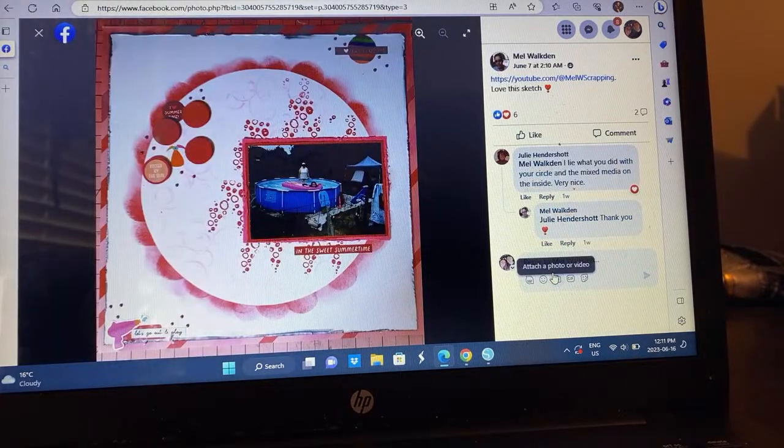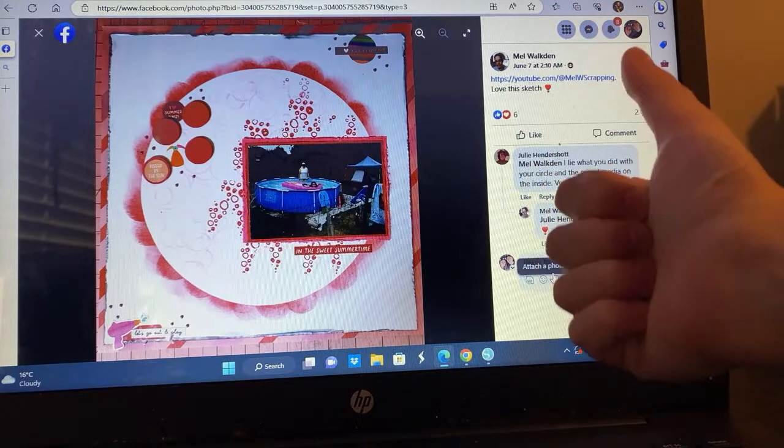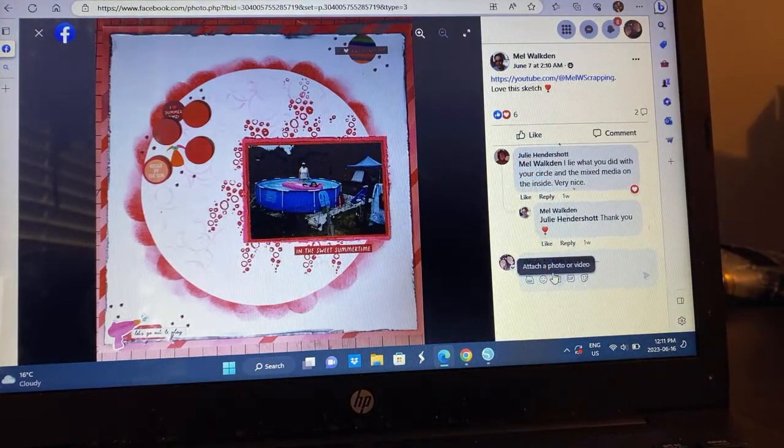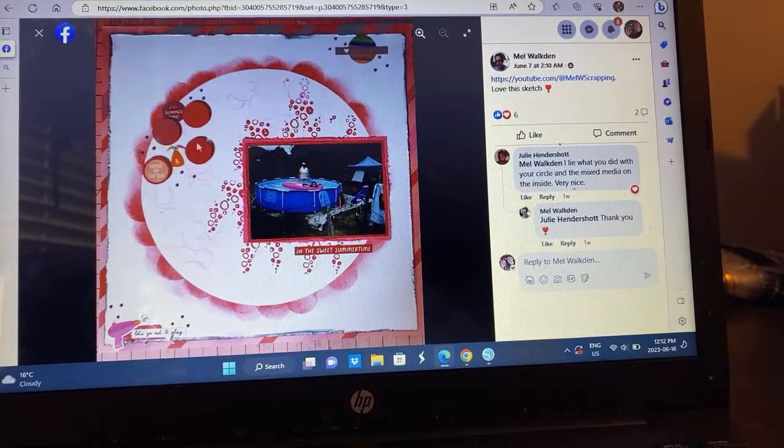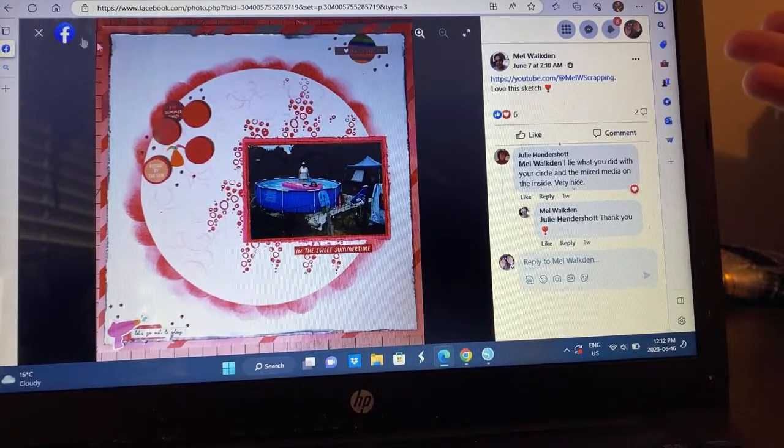Mel — the scalloped look going on here. She's got a process video; I have to go watch how she did this. She did the stamping, she's got the circles going on. I love this — it's monochromatic, it's summer themed. This one is really fun and even the background paper — look at that fun stripe back there that brings so much interest to this layout.